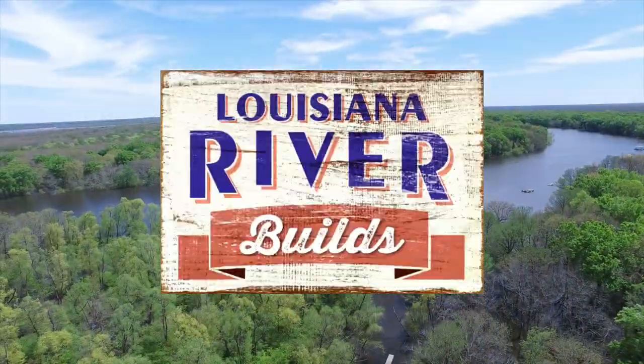I'm Hampton Rutland. Tune in this weekend to the DIY Network for Louisiana River Builds.